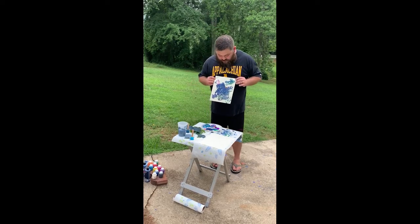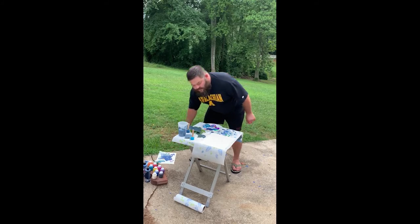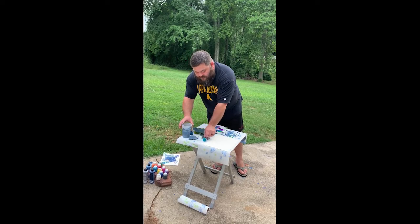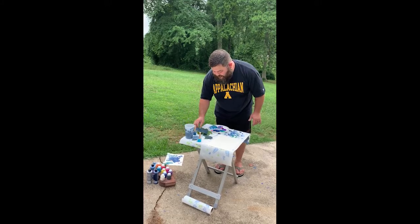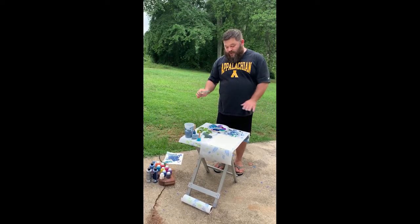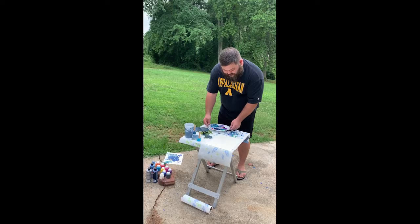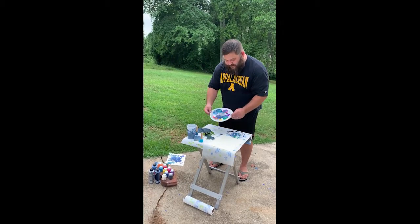Very simple activity that anybody can do outside. What we need are our brushes, a cup of water to clean our brushes. We all get to pick out our favorite leaves. I've already got a few here from my demonstration. We've got paper towels to clean ourselves, of course our canvas paper, and best of all, paint.